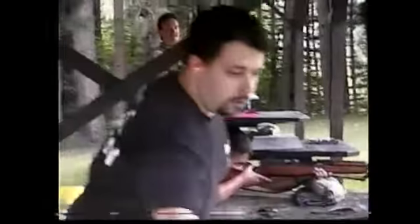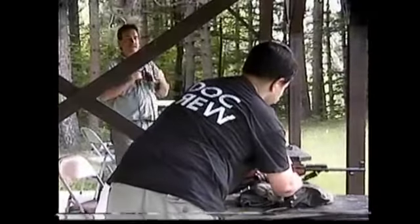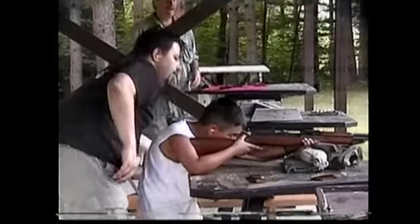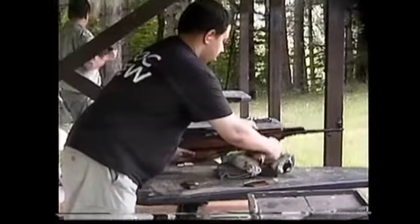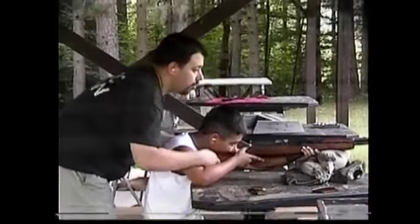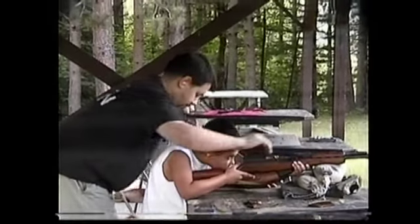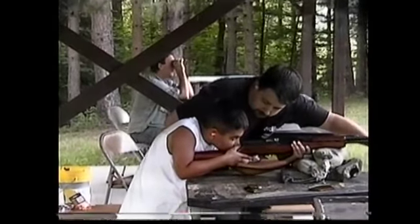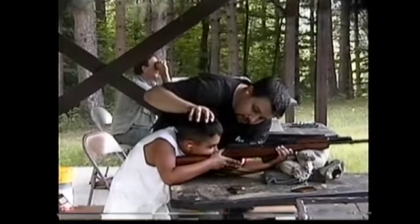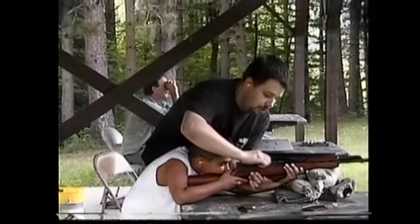Hold on, I'm going to get one more sandbag for you. Tight against your shoulder. What you're going to do is you want to look with one eye through here. And you're lining up the front side there. Back your head up a little bit because you don't want this thing to hit you in the face. Put your cheek right there. Can you see through there? You want to put it around in the chamber.